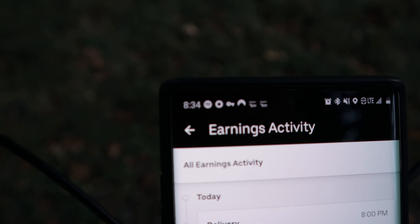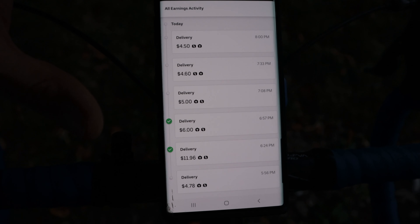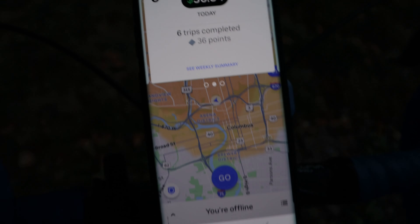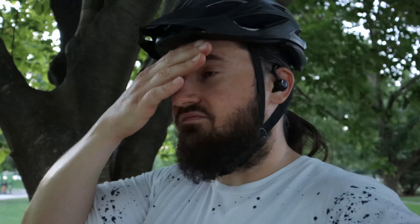It's roughly 8:30, I did a few deliveries. I didn't get a tip on the first one, and we'll see what the other ones are. I'm at $36 right now. It's busy but it's 8:30 and starting to get dark. I logged out — I did what I said, like six deliveries or something in about two and a half hours. I just don't feel like staying out — I'm sure there are tons of orders coming in but I'm just not feeling it.